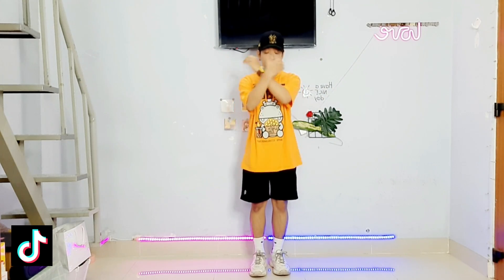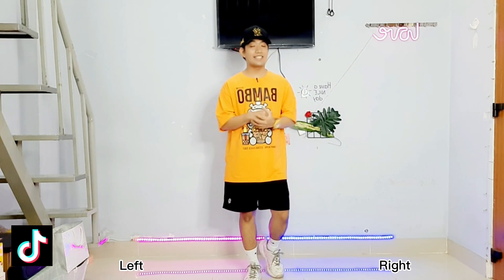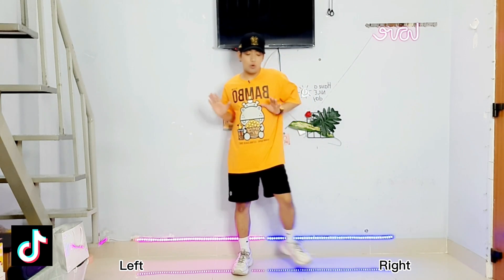Okay so remember this mirrored view, so this is my left and this is my right. Okay so let's do this easy and short dance challenge for today. We will break this down into two parts. And the first eight count is like this, so we go like 1, 2, 3, 4, 5, 6, 7, 8.